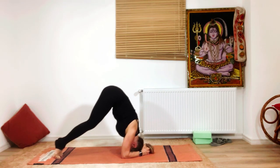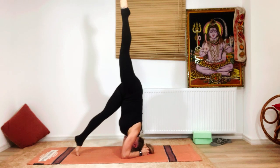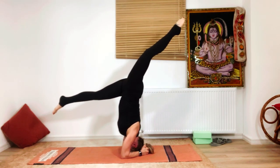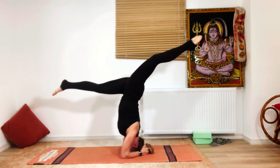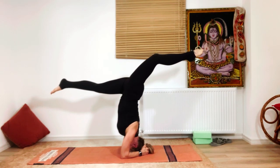Check your elbow distance again, then walk in and lift one leg up. Once that leg is up, you don't need to kick the other — just shift the raised leg slightly backward and the other leg will come up naturally because of the weight pulling it upward.